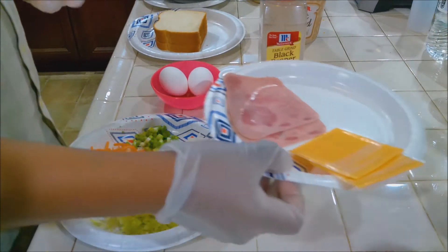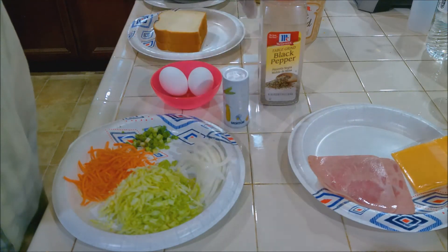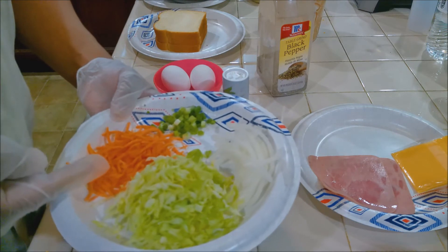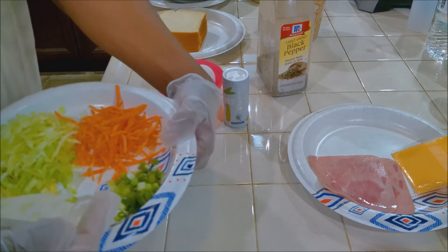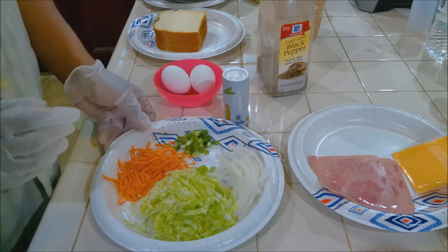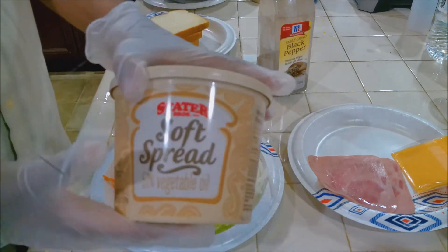Okay, so for this recipe we're going to need some sliced cheese — two pieces — two pieces of ham; use the honey ham here. Some salt, pepper, two eggs. And here we have some carrots, some cabbage, some white onion, and then some scallions — green onions. The white onions, the cabbage, and the carrots have been thinly sliced. And then we have three pieces of bread. I'll show you how that's going to work. And I'm using spread butter.